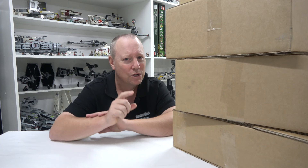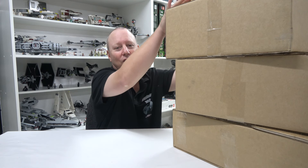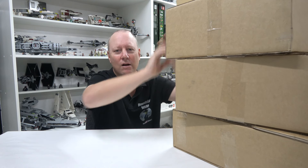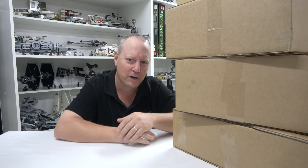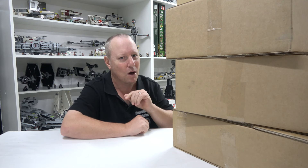G'day YouTube, Dan The Bricks here and welcome to this week's video. It's a haul video and I'm bloody excited for it — long time viewers will know exactly why. I've got three boxes here plus a little box as well. I went a little crazy during the double VIP points that Lego had in the first part of October, and that's exactly what I've got here, so let's rip in.